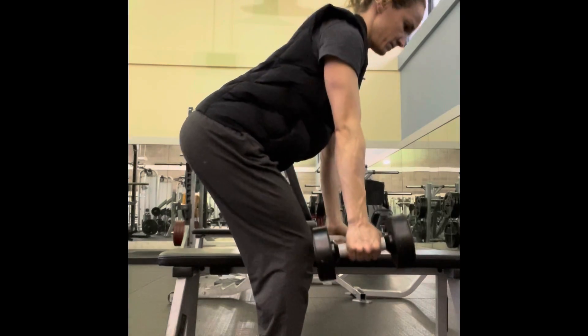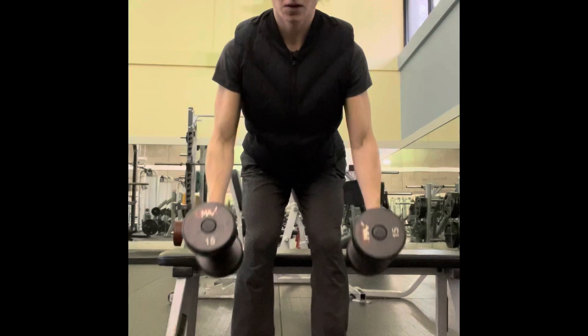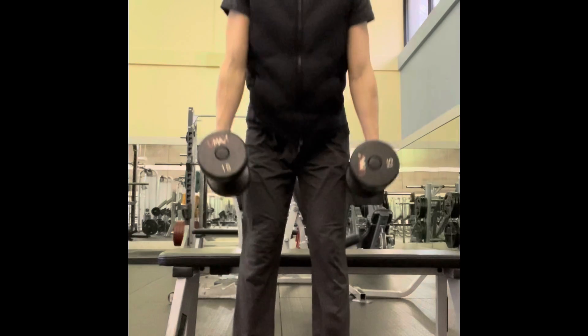So you don't engage your low back, squeeze the shoulder blades. My elbows paint the rib cage and I'm keeping my torso strong, weight in my heels, belly button to my spine.